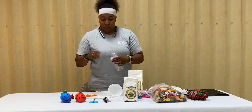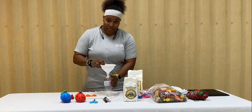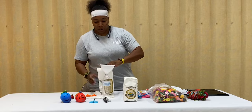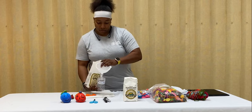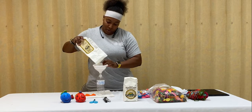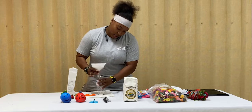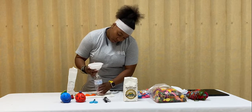The first step is to take the water bottle, a funnel, and the flour. Put the flour into the funnel into the bottle. You must pour at least three-fourths of flour into the bottle.